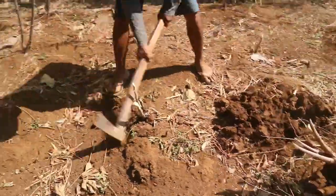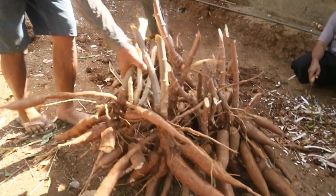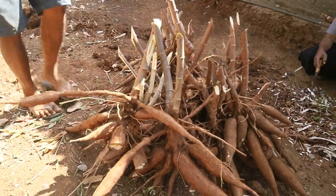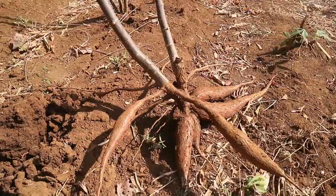Pemilihan atau penyortiran umbi singkong bisa dilakukan saat pencabutan berlangsung. Namun, lebih baik penyortiran dilakukan setelah semua pohon dicabut dan umbi-umbi tersebut ditumpuk di suatu tempat.